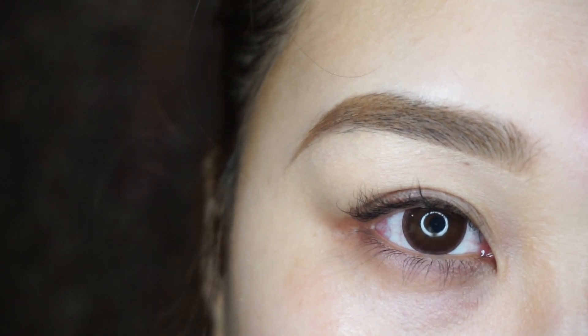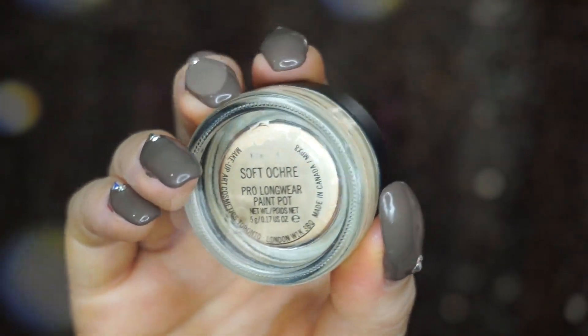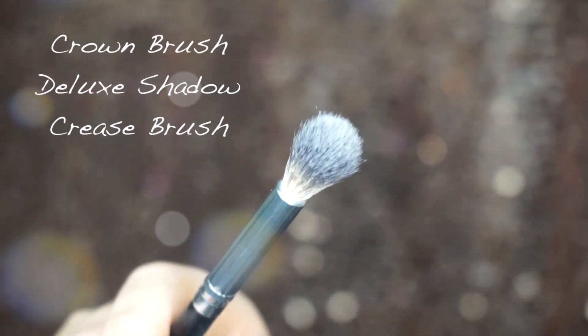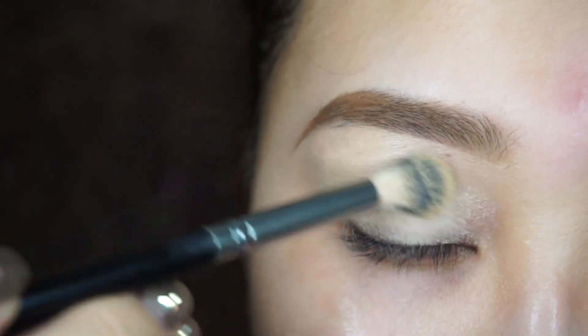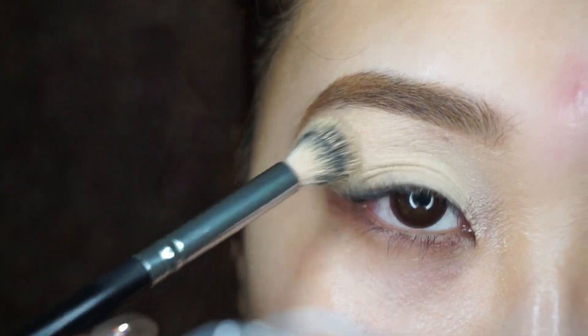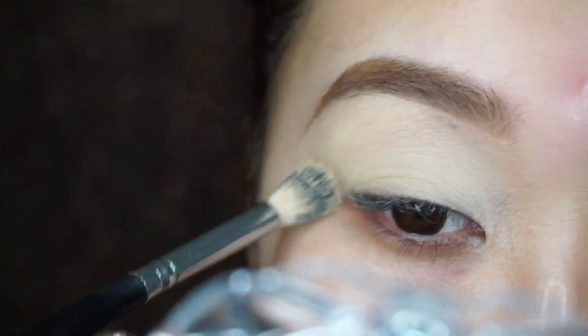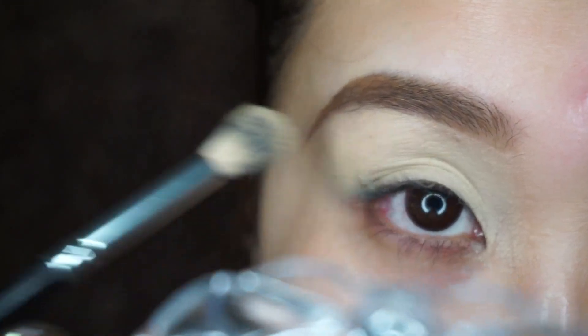I've already filled in my brows and I'm going to prep my eyelids by using MAC Paint Pot in Soft Ochre, using Crown Brush's blending brush, and I'm going to apply this all over my eyes. My eyes don't crease at all whenever I use MAC Paint Pot. It's amazing and I recommend it to everybody who has oily lids or dry lids — it works for everyone.